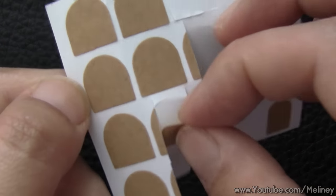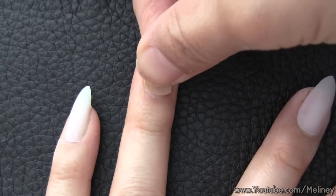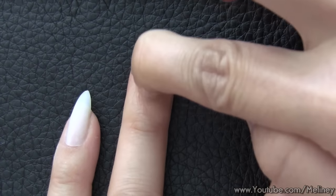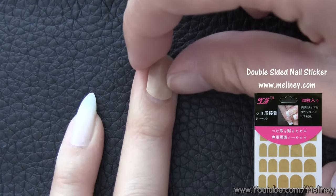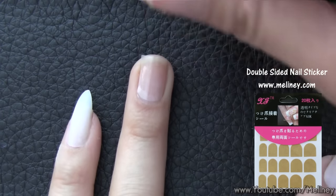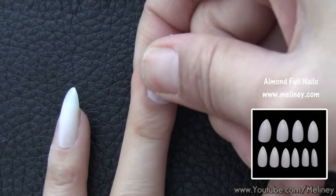To apply them, you can either use nail glue or some double-sided nail stickers. Find the right size sticker or cut them down to a size that fits your nails and apply one side to the nail bed. Press and flatten to transfer the sticker, then peel off the backing paper and apply the false nails over the sticker. Firmly press the nails to secure them onto your finger.